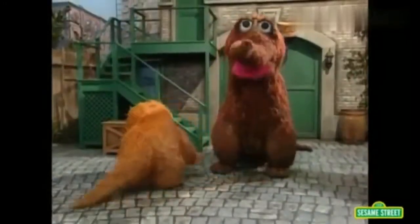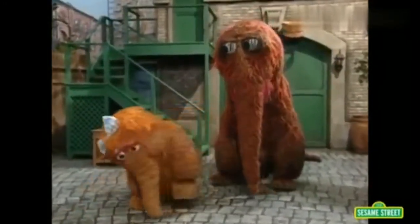Oh, Bird. Oh, hi! Welcome to Sesame Street. Look at my little sister Alice. Isn't she something?